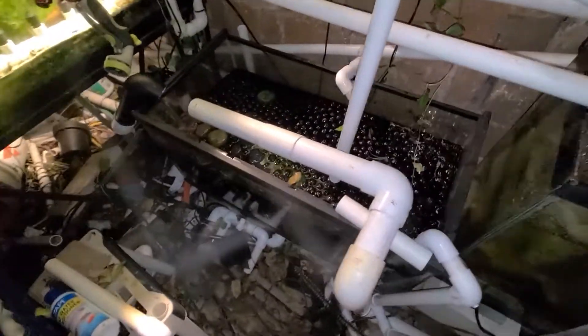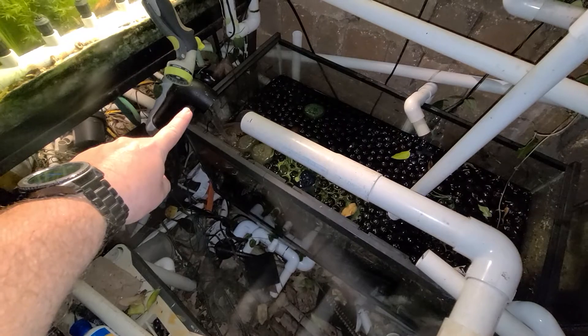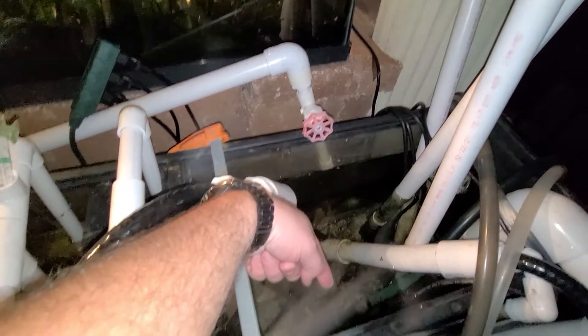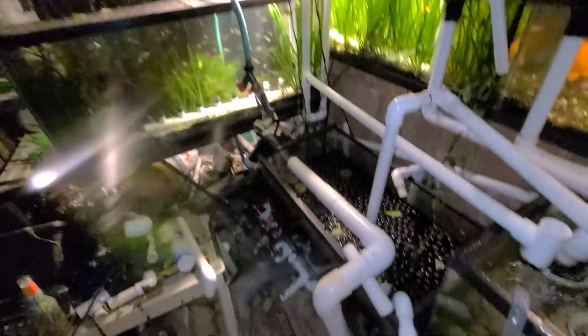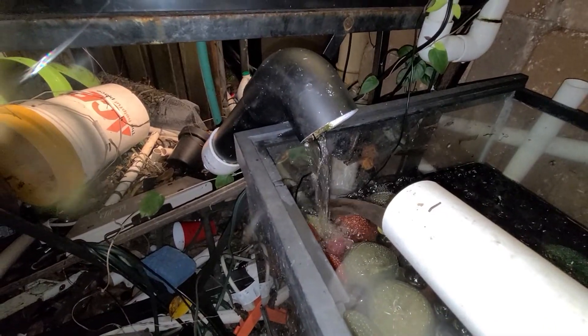That goes into a 40-breeder filled with bioballs. Now, you may be wondering what that pipe is — it is coming from the backyard. It starts right here with another pump, with the green pipe. It feeds into the bottom of that thing, which goes all the way into the backyard. Goes into all the tanks in the back and comes back right here. Let's move into the back.